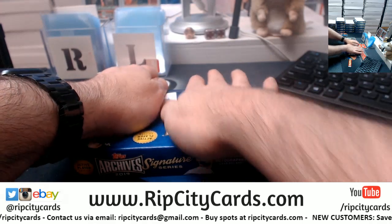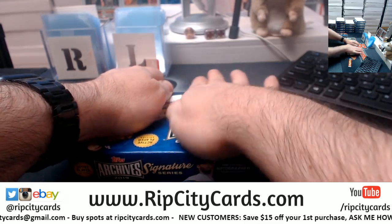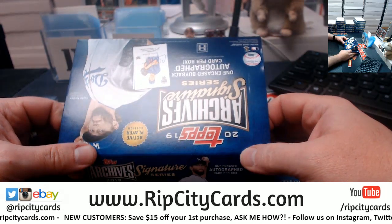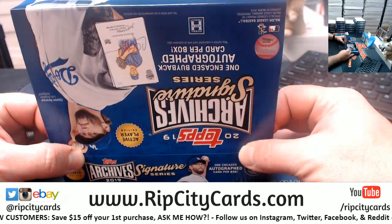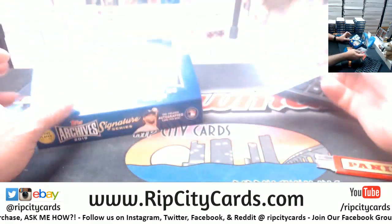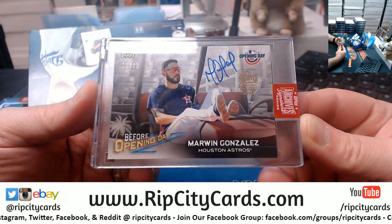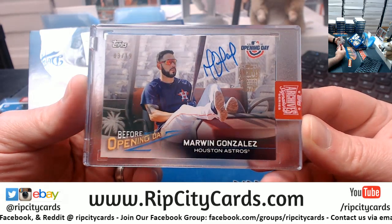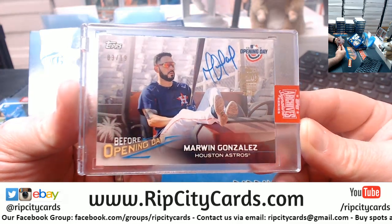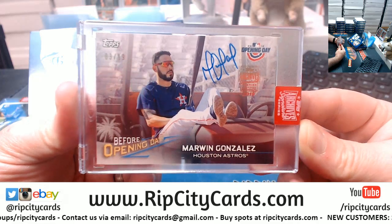We can do one better here. Come on, do this for Eric — I love the archives cards, the whole series. A three out of 19 Marwin Gonzalez from 2018 Opening Day, chilling on a golf cart. I mean, you should probably be walking to burn the carbs, but a nice looking card — nice auto placement even. I like it.